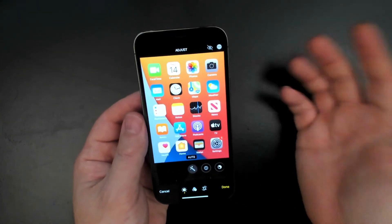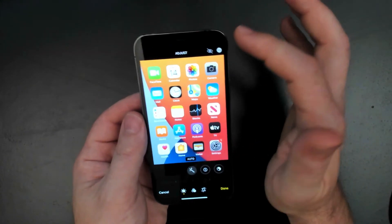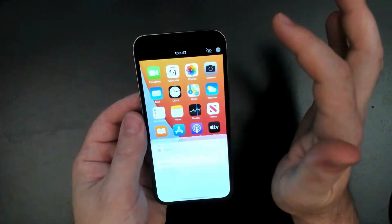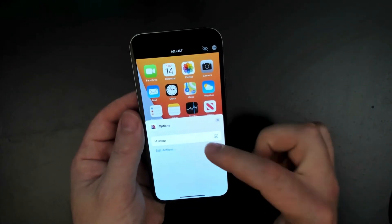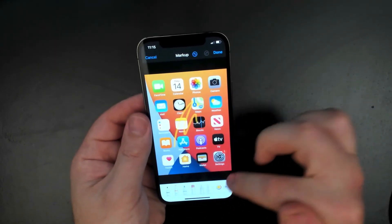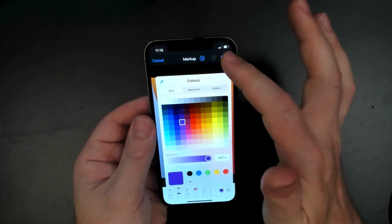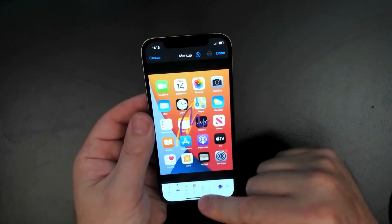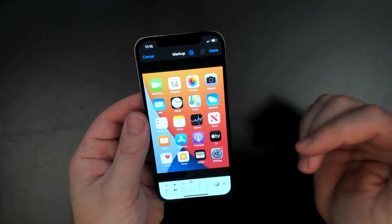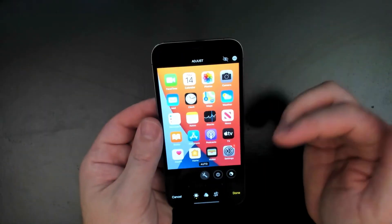I'm not going to go too far into these editing features in this video, but from this edit screen you can also click on the three dots on the top right hand corner and then enter that markup screen that we had before. We can draw on the screen, change the color, and even use the eraser tool. There's a lot you can do with the markup screen, but I'm just going to click done to go back.